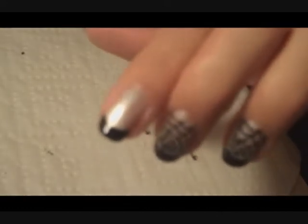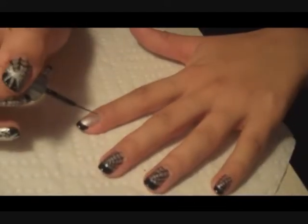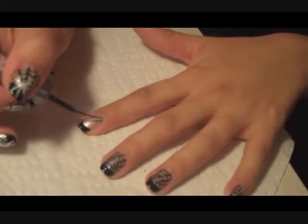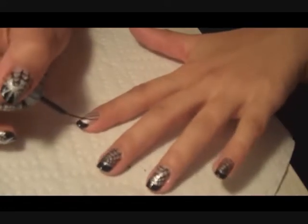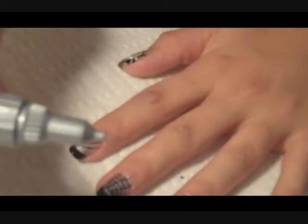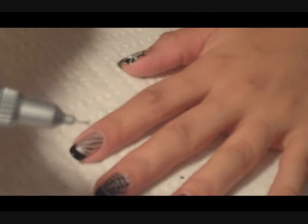My camera wasn't recording when I did the tip, so just paint the tip black so that it looks like this. Now we're going to make the spider webs. Just make really thin lines going to a point on the nail. You can do this really fast, and you don't have to be perfect at it. I'm going to use a nail art pen to make the cobweb design on the nail.